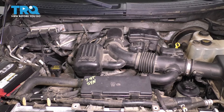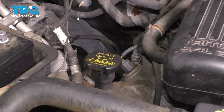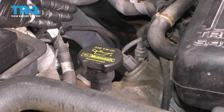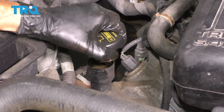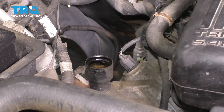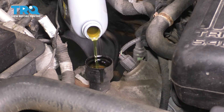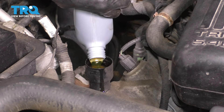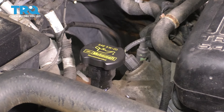Now let's fill the engine up with oil. On the passenger side front, right between your battery and the air intake, you'll see the oil filler cap. On it, it says exactly what type of oil to use — the weight and viscosity. It's 5W20. Take the oil filler cap off, set it aside, and then put in seven quarts of 5W20. With all seven quarts in, put the oil filler cap back and make sure it's locked in.